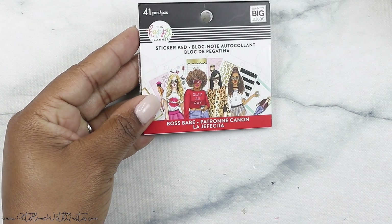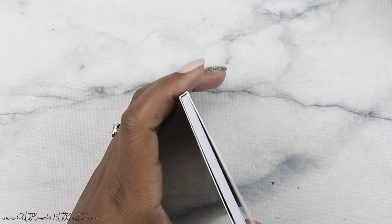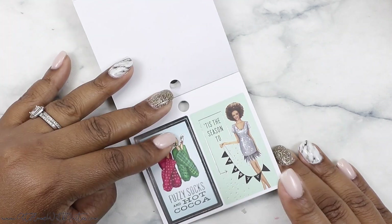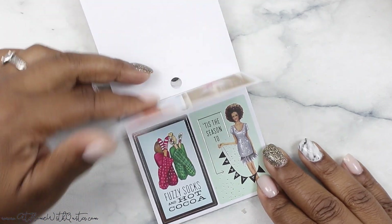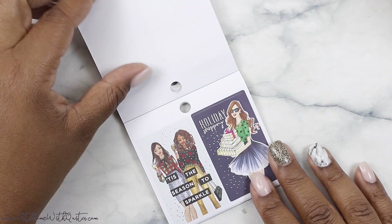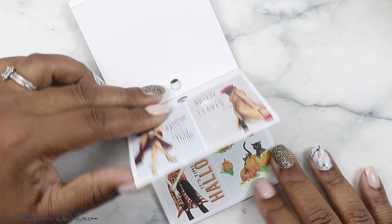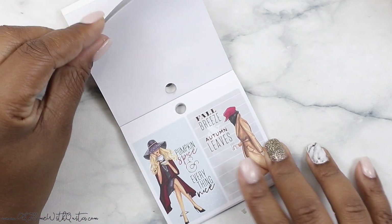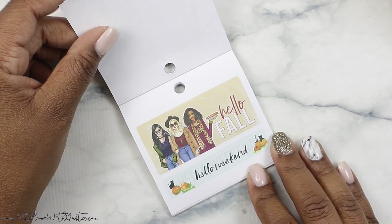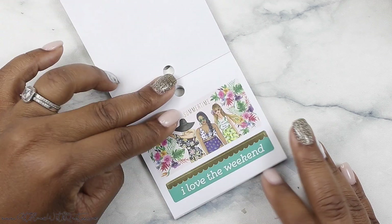Next I will flip through the Seasonal. There is a sticker book for Boss Babe and an accessory book and a multi-pack and journaling cards. So let me open — oh, this one's already open for some reason. Okay, so let's flip through the Seasonal. There's lots of gold and silver foil accents. 'Sweater weather' — love that. 'Fall breeze, autumn leaves' — love the rose gold foil. 'Hello fall.' 'Sunshine on my mind.'